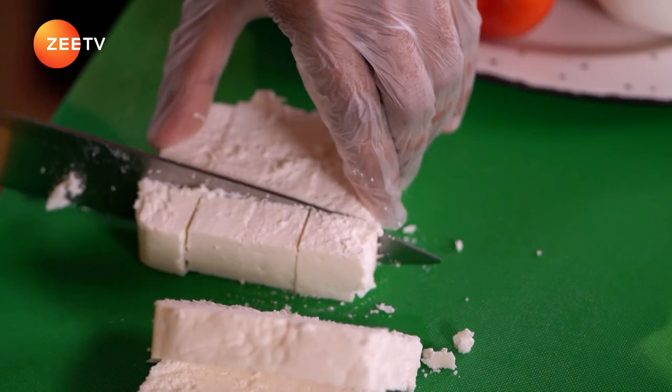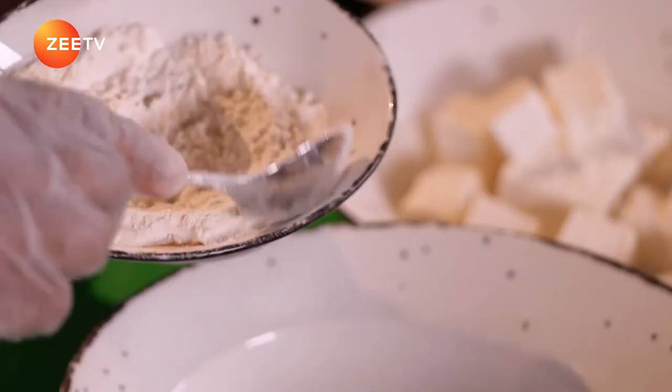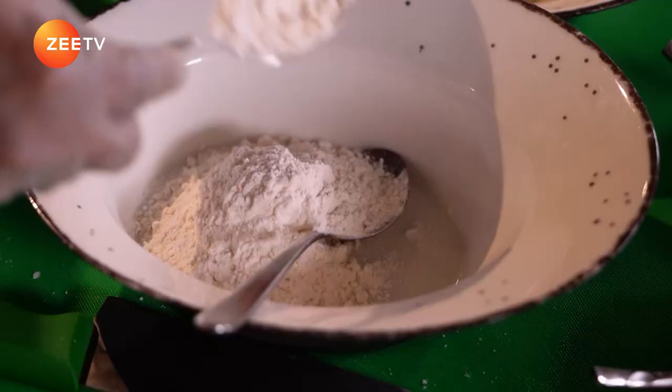So the initial step, I'm going to cut the paneer into cubes. Now we are going to make the batter out of it. I'm going to add five spoons of flour, and two teaspoons of corn flour inside. This corn flour is added for the crispiness.